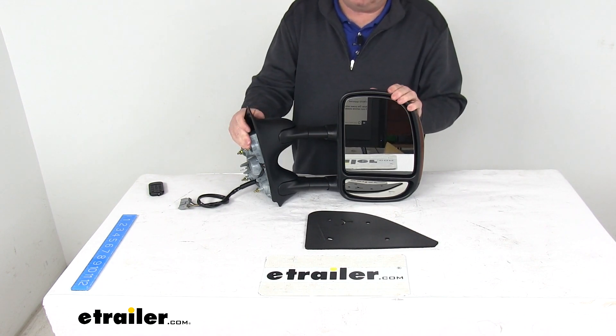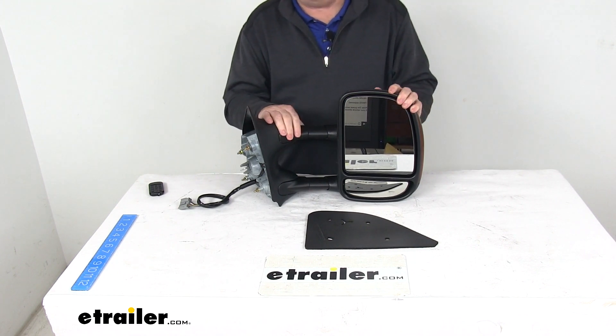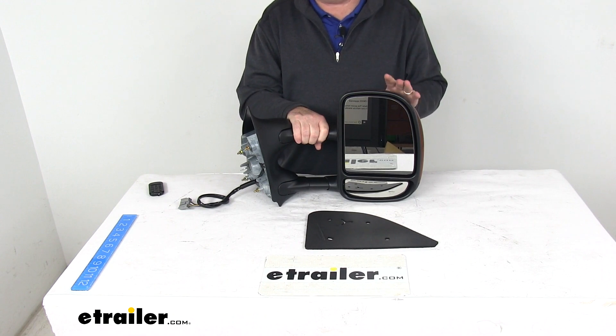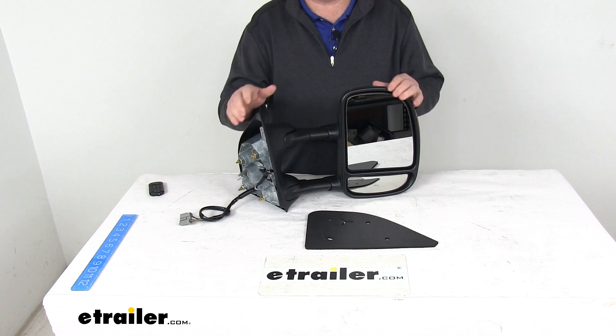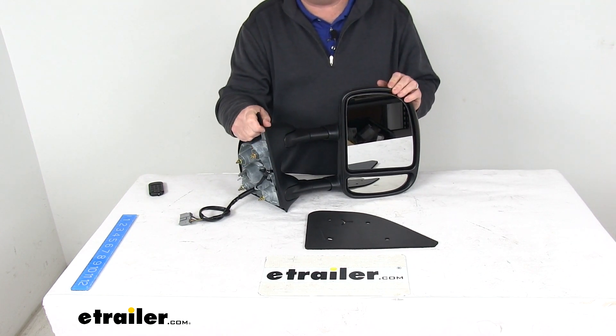This mirror is Federal Motor Vehicle Safety Standard approved. One last note: the power remote capability, the heated glass, and the turn signal will only work if your vehicle already has those functions on it. That should do it for the review on the K-Source Custom Extendable Passenger Side Electric Towing Mirror with the heat and turn signal.